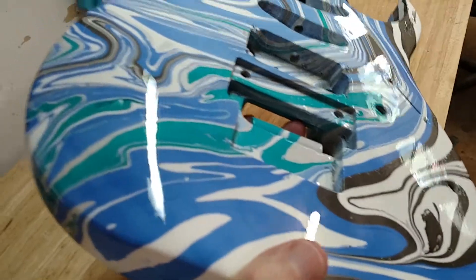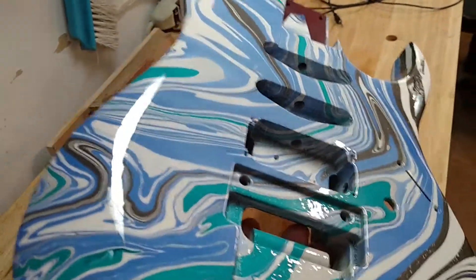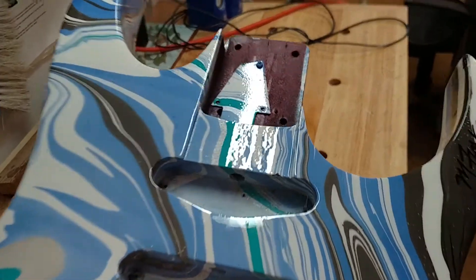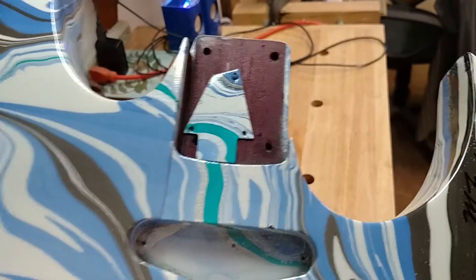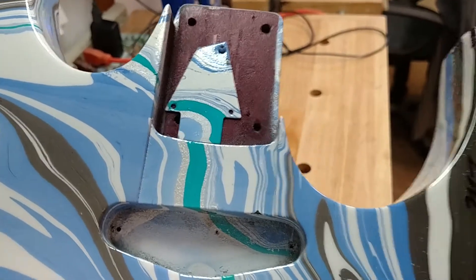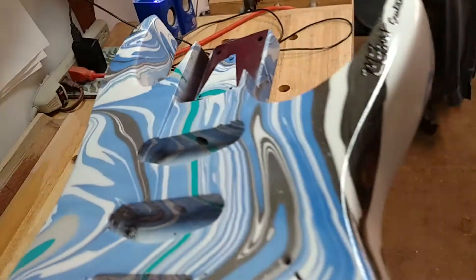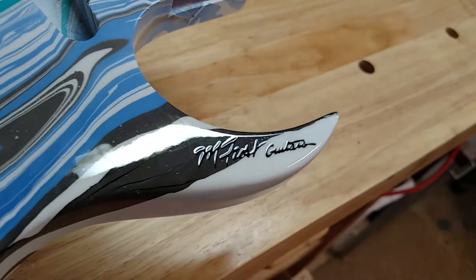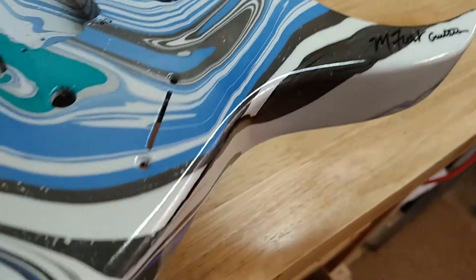Dace, your RG560 is ready. It turned out really well. I really like your idea of swirling the truss rod to match the body. And there's your logo that you asked me to put right there. Everything turned out pretty good.